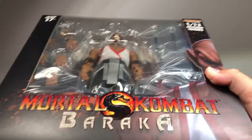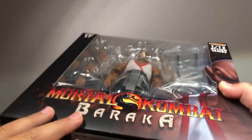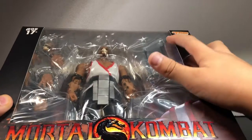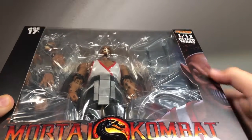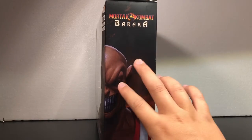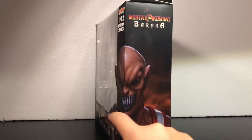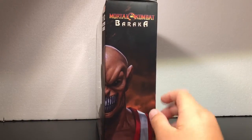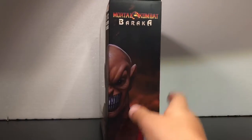I'm just going to show you the box. Right here we have Mortal Kombat and it says Baraka, age 17 plus, and Storm Collectibles up there, and then 1/12 Wacken Figure Series. Right here we have some artwork of him, and it's actually over here too — it makes the whole face right there. Mortal Kombat Baraka.